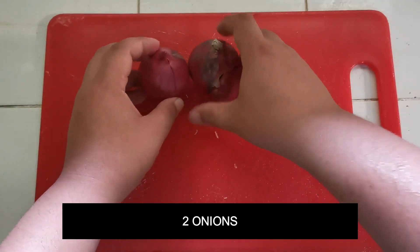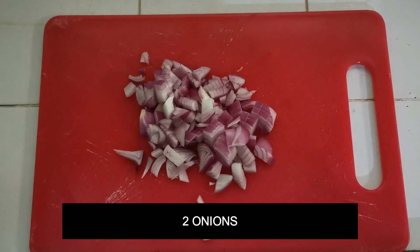I used two pieces of onions. Just slice it, cut it, and then set it aside.